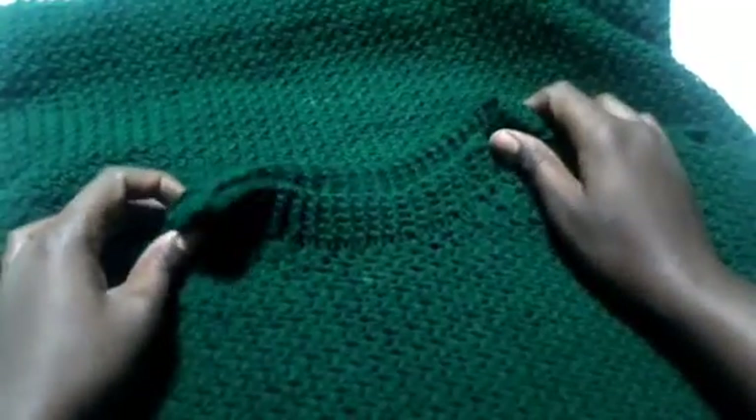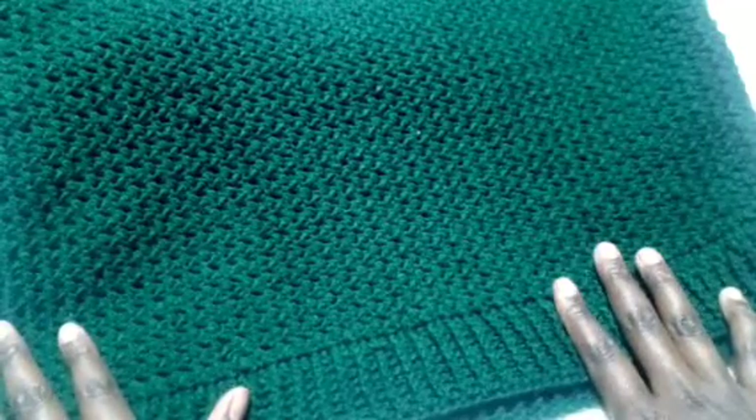After five rows, this is how your neck part should be looking, and the lower part of the sweater should be looking like this using the back post and front post. The look is so cute. Then I'll be showing you how to make the sleeves.